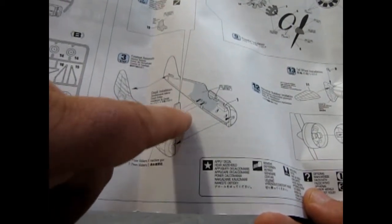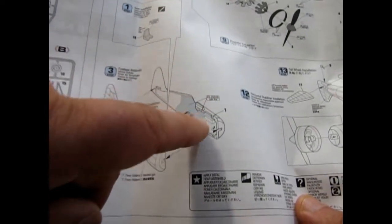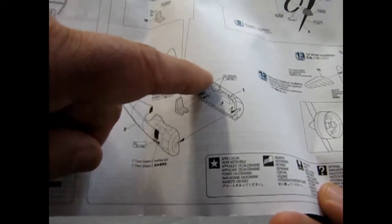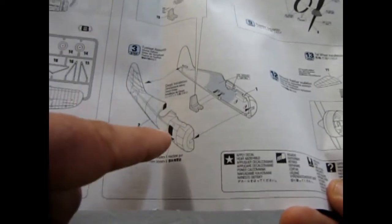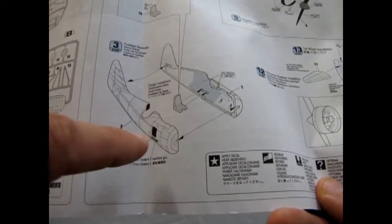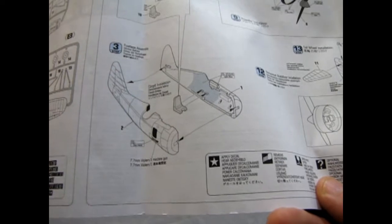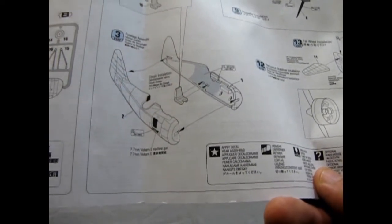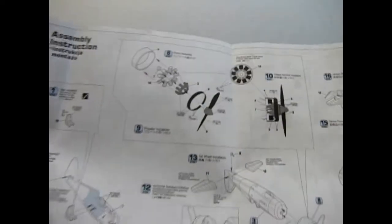I've got a question for all you model aircraft builders out there: you've got the seat, you've painted it up, you glue it in, then you glue the fuselage halves together with a seam line along the outer perimeter that you clean up with your hobby knife. But now you need to paint the outside of the airplane. How do you use an airbrush or spray can and protect the interior you just painted blue from getting the exterior color on it? Please let us know in the comments below, because I've always wondered that.